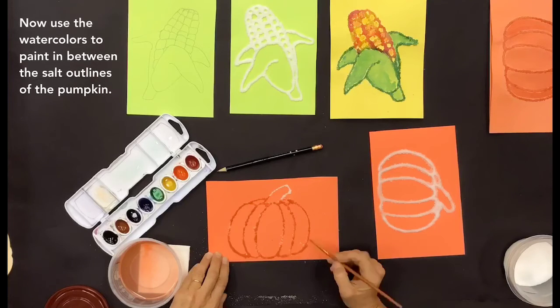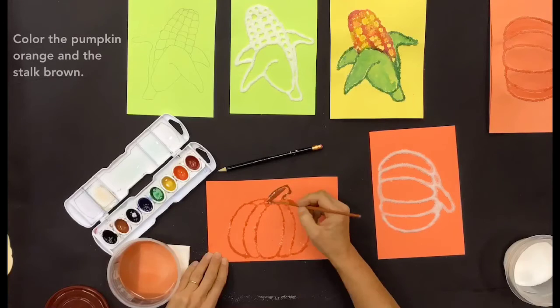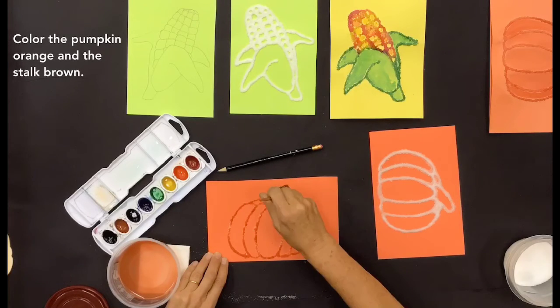Now use the watercolors to paint in between the salt outlines of the pumpkin. Color the pumpkin orange and the stalk brown.